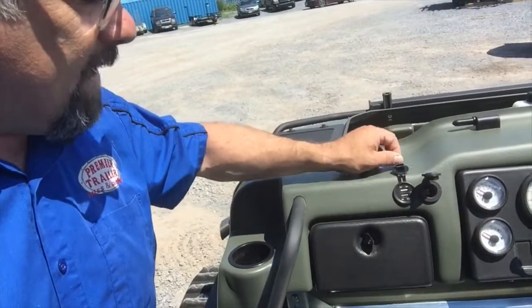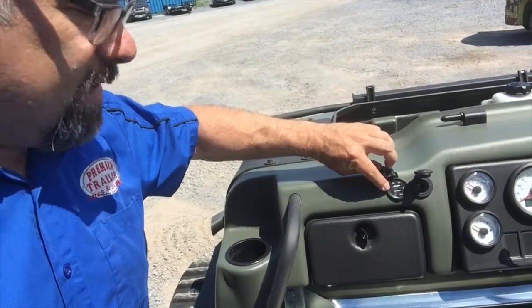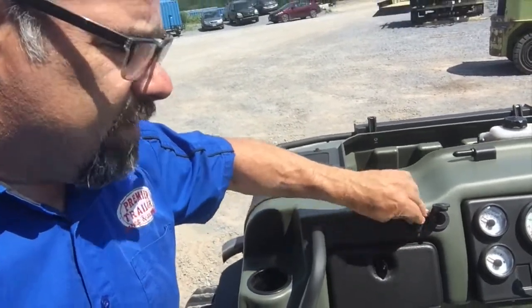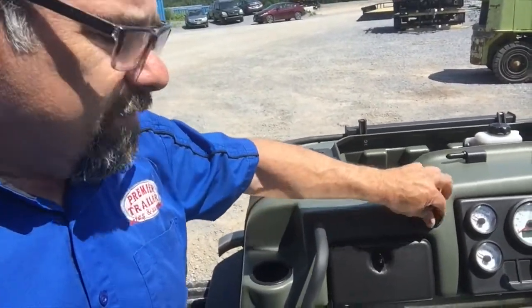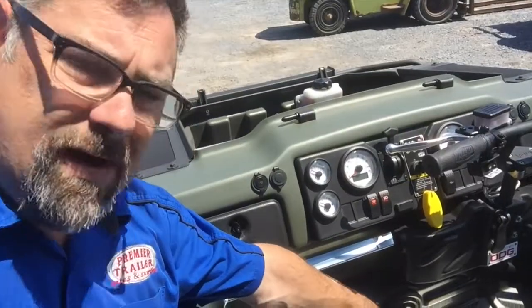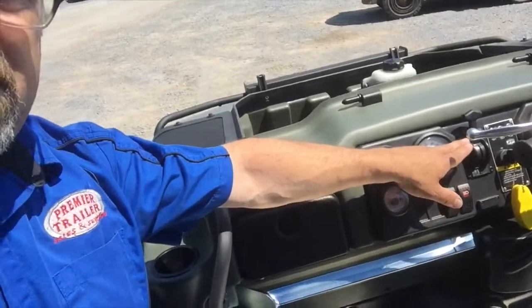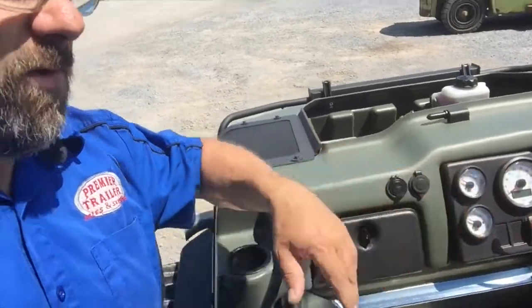You've got your 12-volt takeout for your power, and here you've got a 5-amp charging for your USB units, whether it's your tablet or your phone, whatever it is that you need with all the new technology. Your Admiral transmission in this unit basically is forward and reverse, and then up on top you have your high range and low range.